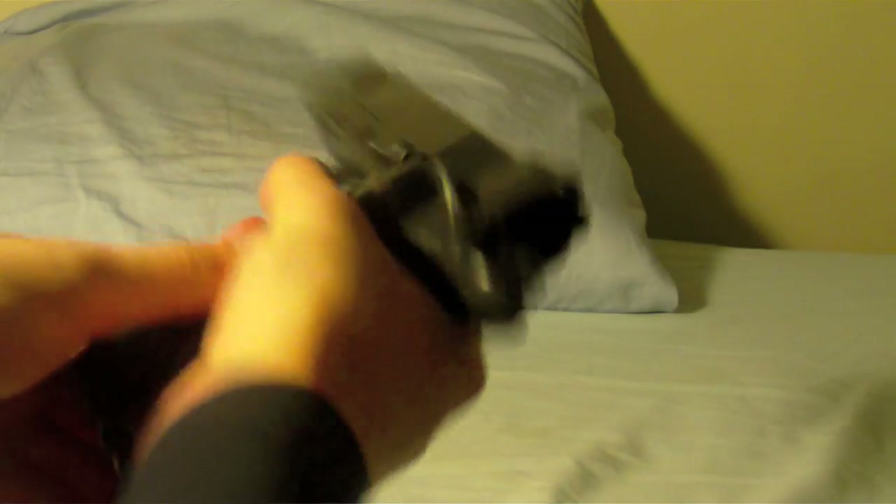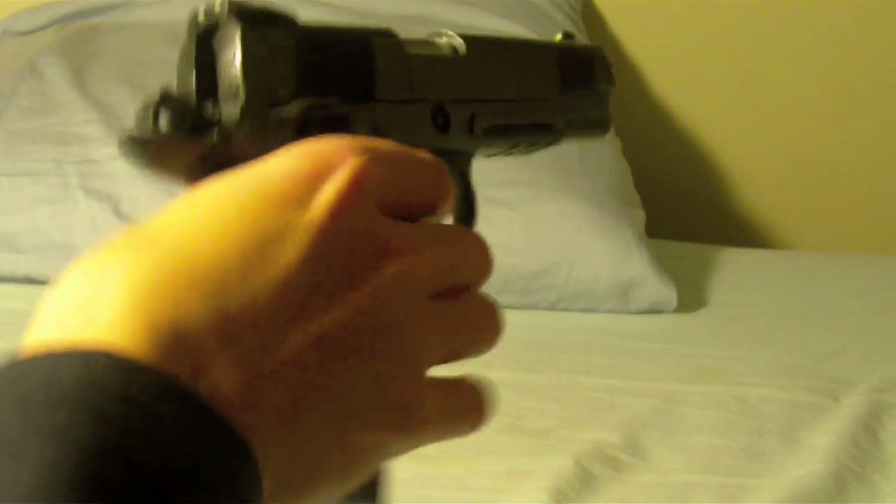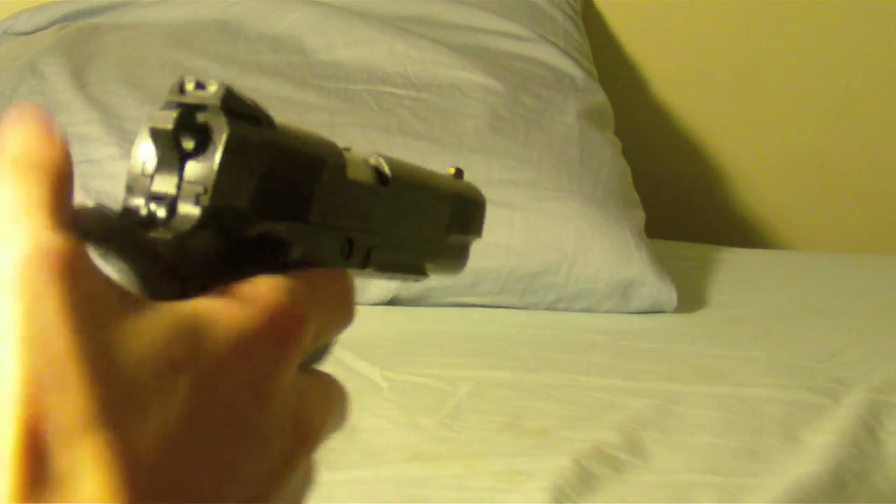We will be going over the features of the weapon today. The gun feels very nice and ergonomic and has some heft to it since it's all metal. The gun's mag is about a pound, and the slide pulling back is very crisp and confirming, which is nice.